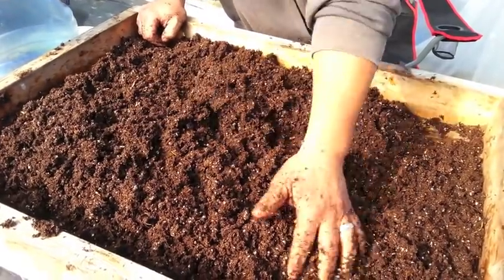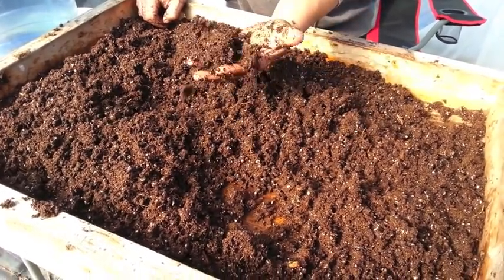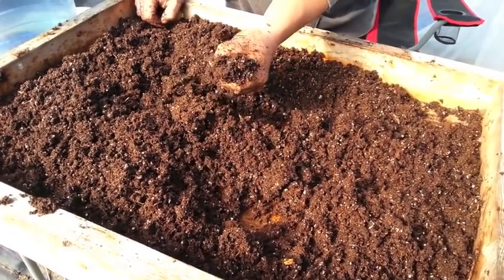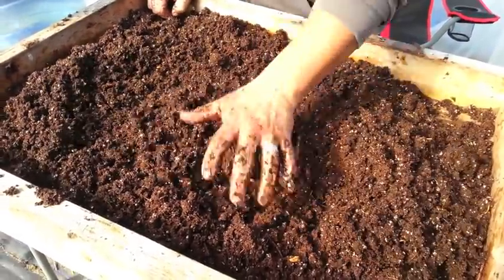Alright guys, I think we're good. The soil is starting to bind a little better now — see, it's sticking. Before, when you squeezed it, it would just fall right apart. Now it's forming, so we're going to go ahead and move to the next stage.